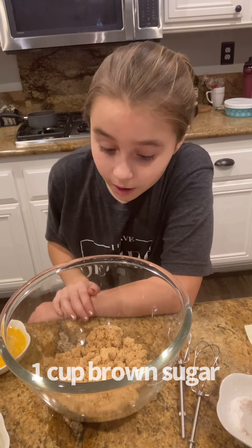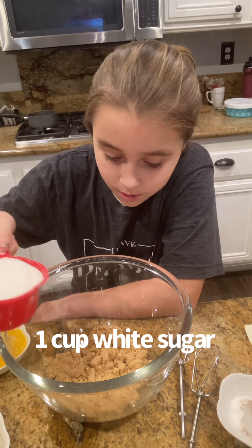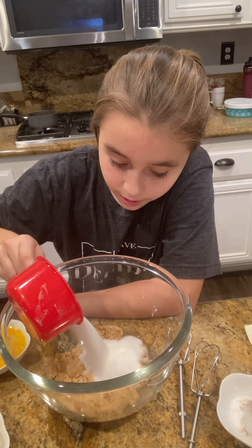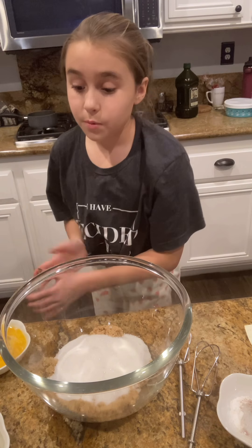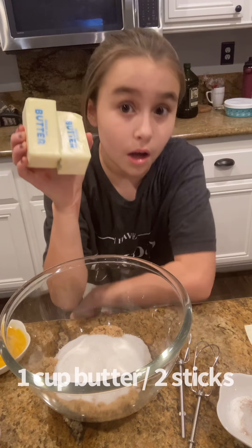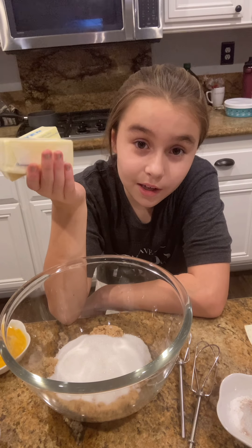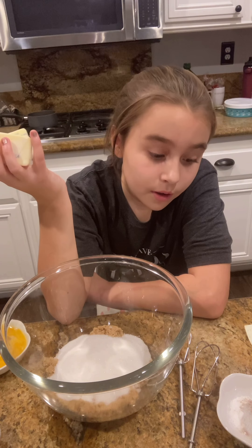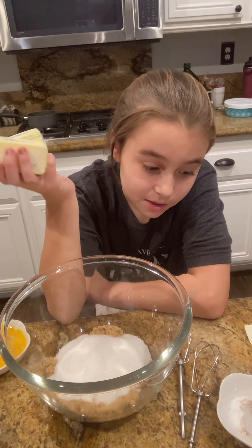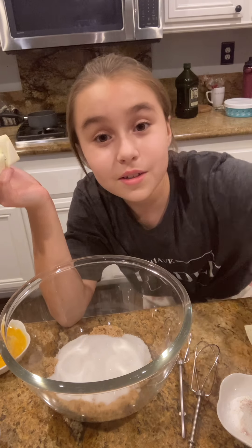Now you're just going to want to put both of your sugars in — brown sugar and your white sugar. And then you're just going to want to put in a cup of softened butter. These are not softened. I never take them out in time to get them to room temperature, so I'll show you a hack so you don't have to.